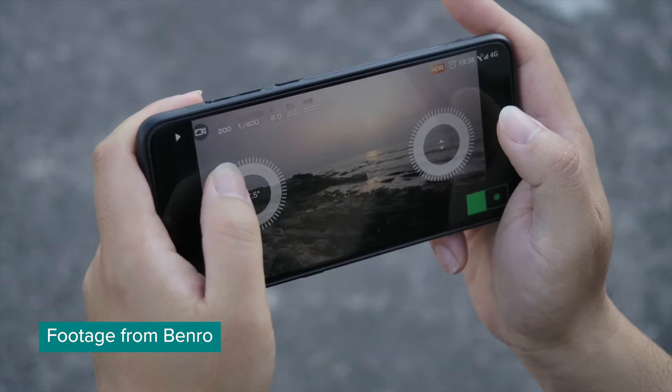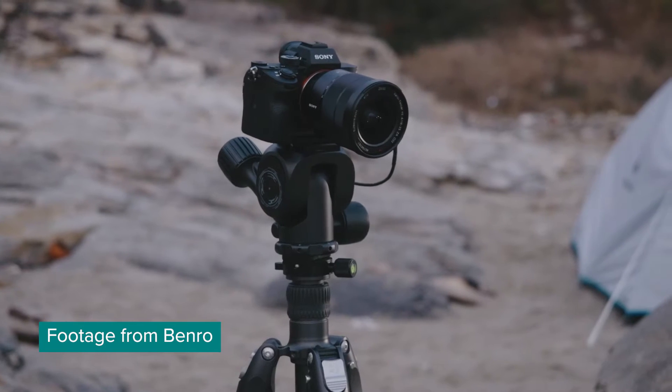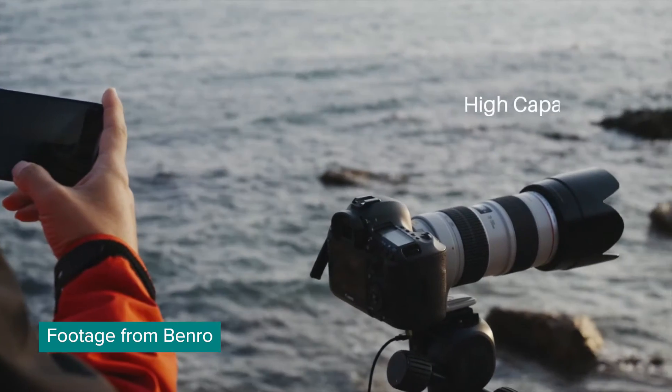Well, it looks like it works for video also. And if it is as smooth as their video shows, you can really create some smooth tracking shots with the tripod head. This tripod is actually from Benro, and this head also.